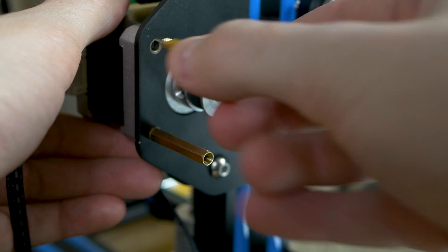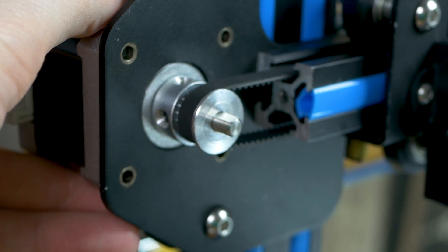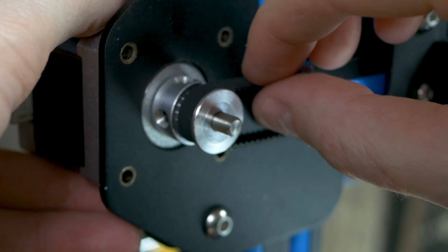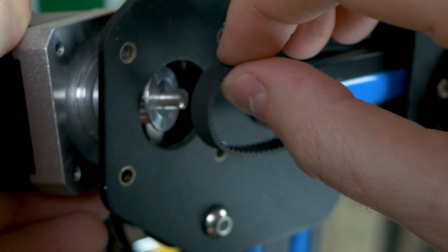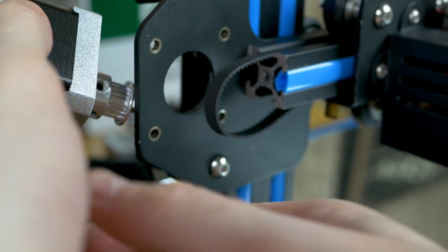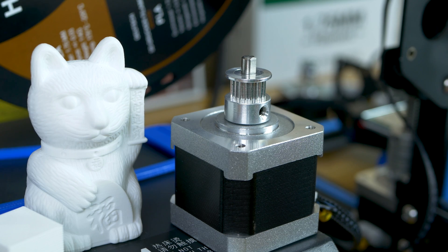That way the motor doesn't drop down. Now we're going to take the motor out of the hole — remove the belts off the gear, turn it slightly, and pull it right on out. Set the motor over here on the control box.